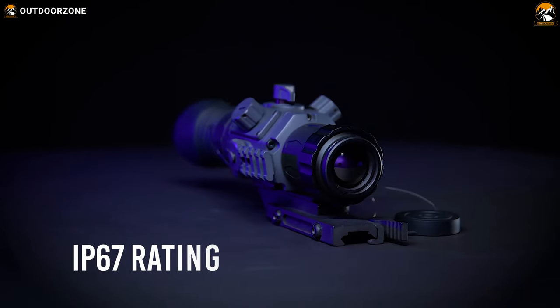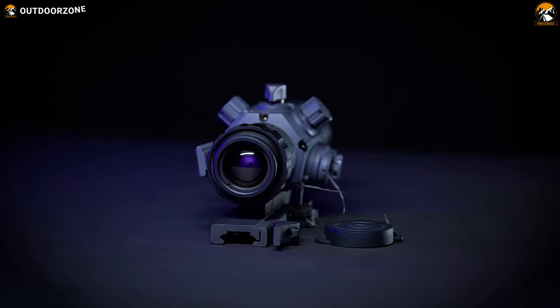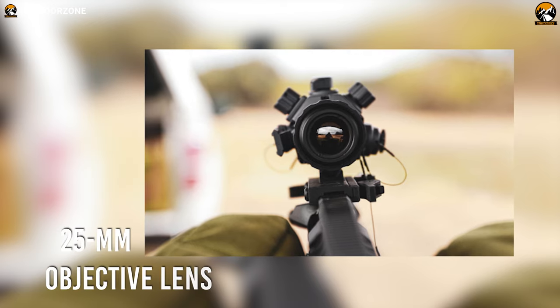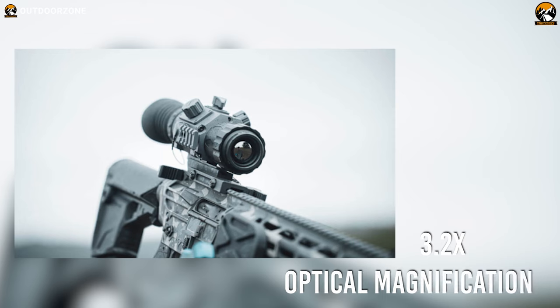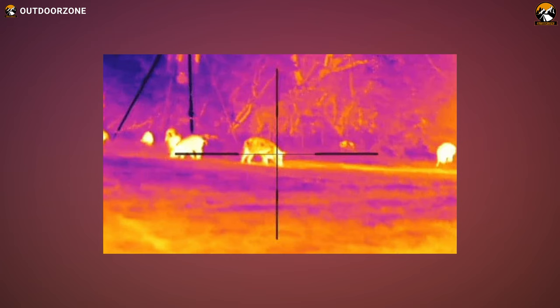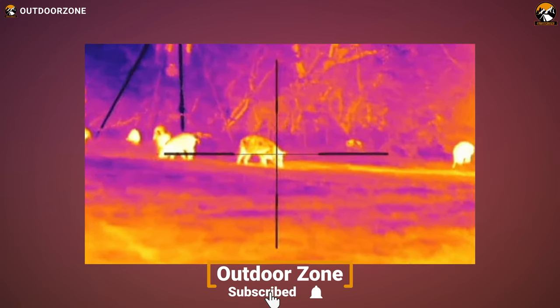Plus, with an IP67 rating, this thermal rifle scope will work properly even after fully submerging underwater. When it comes to its lens, the Contractor features a 25mm objective lens that'll provide up to 3.2 times optical magnification and up to 4 times digital zoom. Plus, the ArmaCore thermal detector will show you an enhanced and more detailed view of your prey.